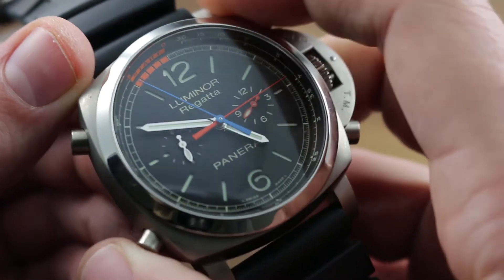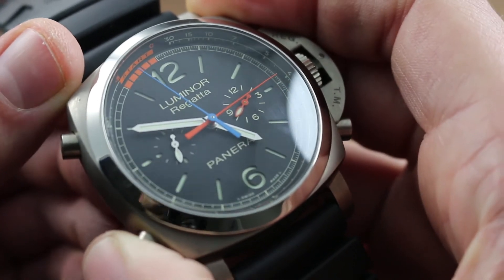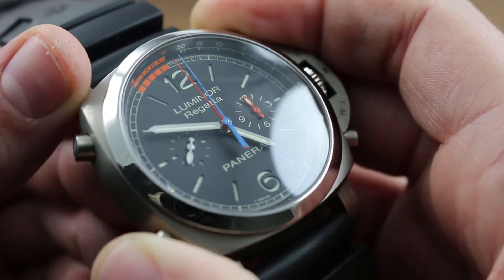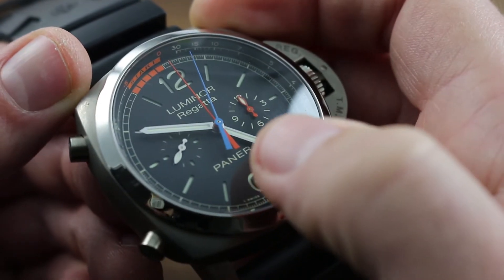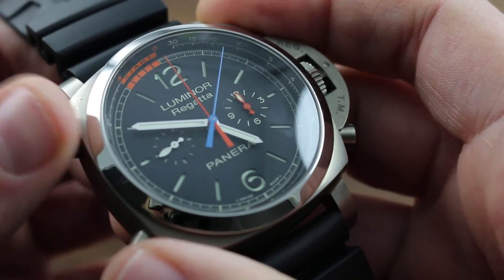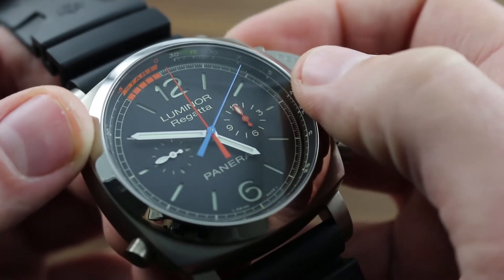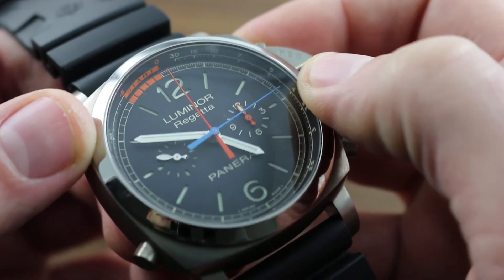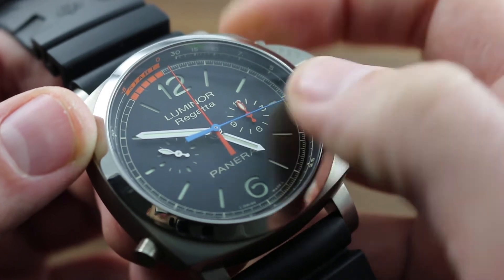The regatta functions of the watch include a flyback function: unlike conventional chronographs, a simple push of the reset trigger resets and restarts the chronograph. There's no need to stop, reset, and restart separately. You can quickly and easily resume timing for fast-paced, close-interval events such as different legs of a regatta course.